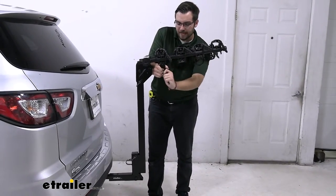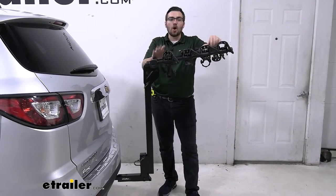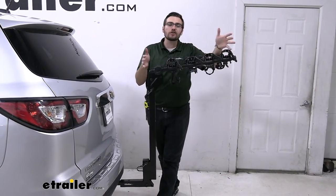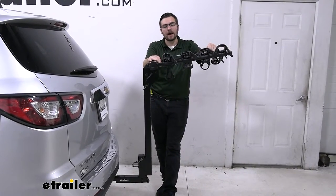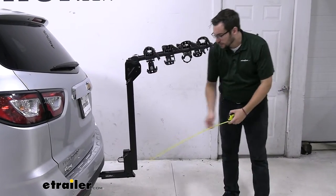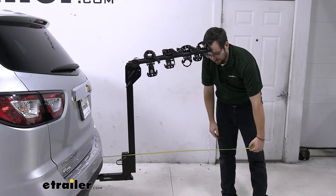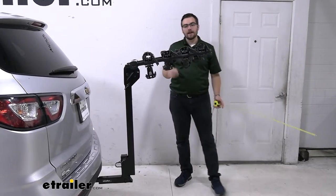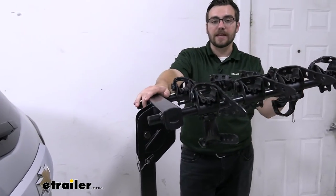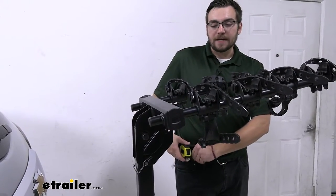A couple of things to look out for with any hitch-mounted accessory is the length being added to your vehicle. With hanging style racks, you don't really have to worry much about ground clearance. Measuring the length added to the back of the Traverse, we're right at 35 and a quarter inches — not too much length for carrying four bikes, still well within 40 inches. And there's a way to bring that closer to the vehicle as well.